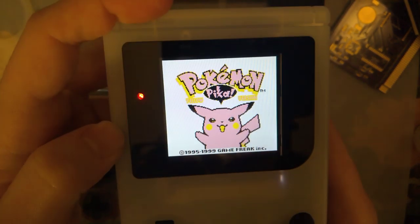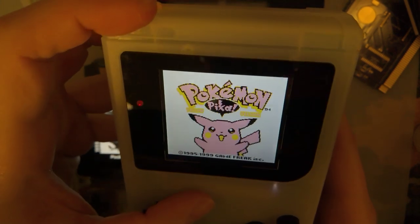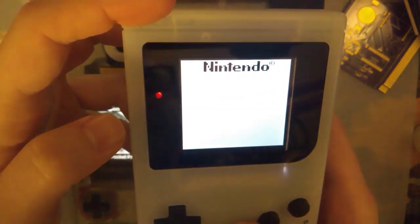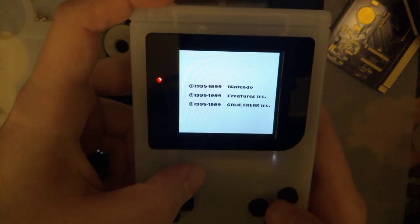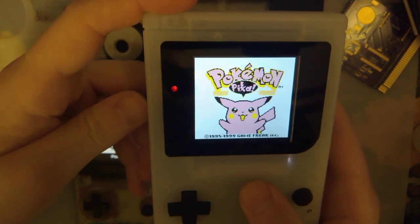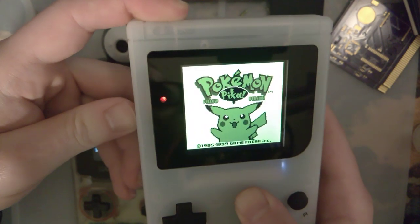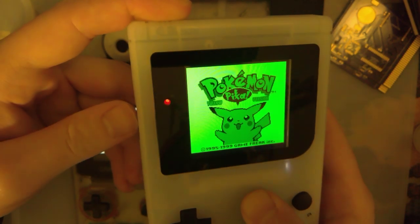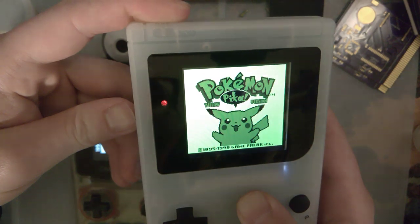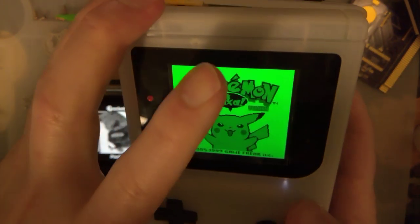Now that the palettes are swapped, you can see that the yellow palette doesn't really work well for Pokemon Yellow, because now Pikachu is pink. That's probably what I get for not actually screwing this thing together. But other than this palette, I think everything looks quite a bit better.